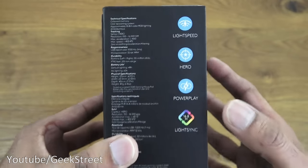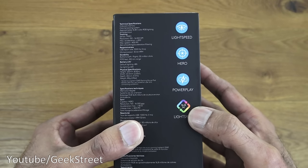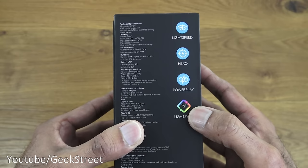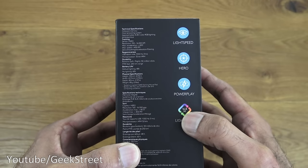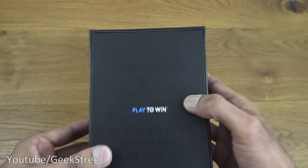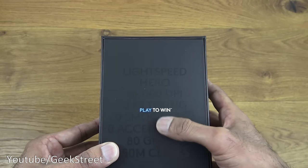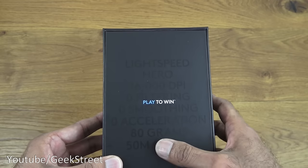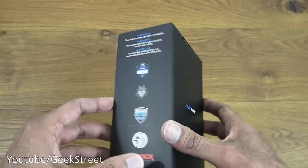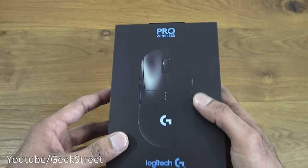The response rate is one millisecond, so pretty good in terms of performance. It also has LightSync on there, so if you had one of their gaming keyboards and headsets, you could have the colors changing in sync — and the actual colors it supports is up to 16.8 million. Play to win: LightSpeed, Hero 16K DPI, zero filtering, zero smoothing, zero acceleration, 80 grams, 50 million clicks.